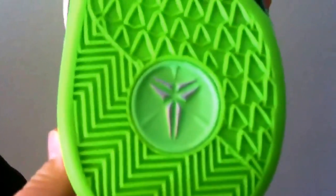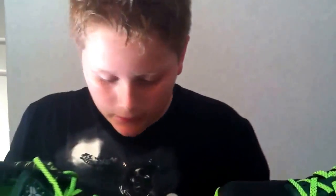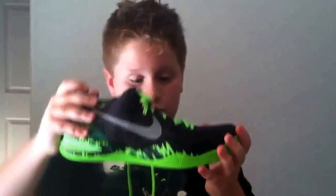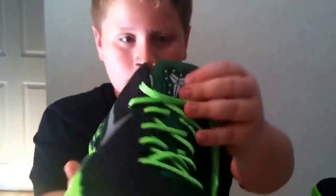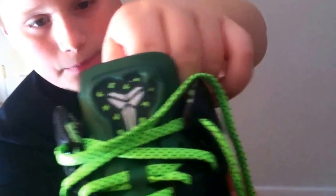There's a silver Kobe hit right here, and then you've got a black mesh upper with Hyperfuse in it for added support. They use two layers, not three, so it actually makes the shoe nice and flexible.